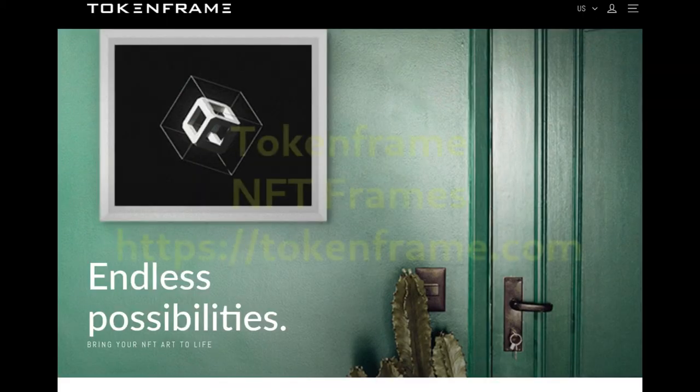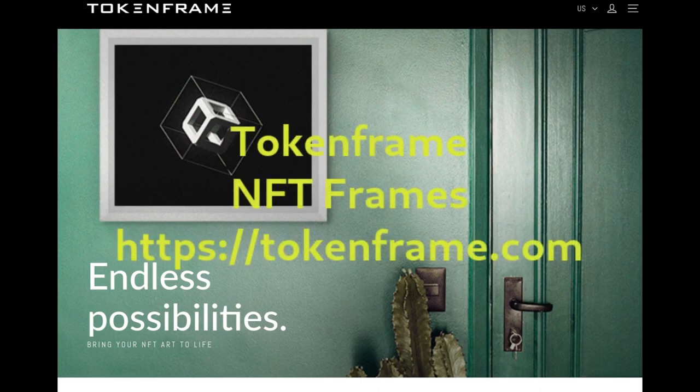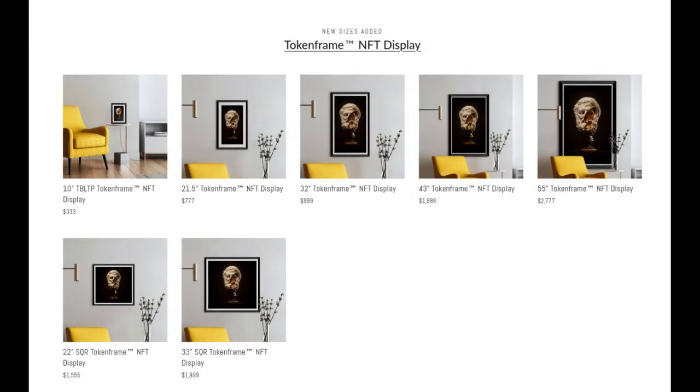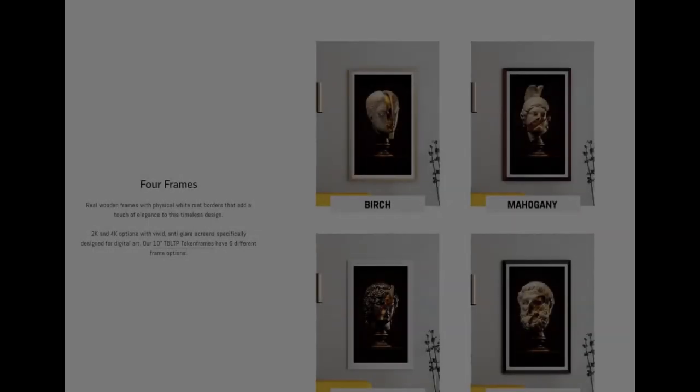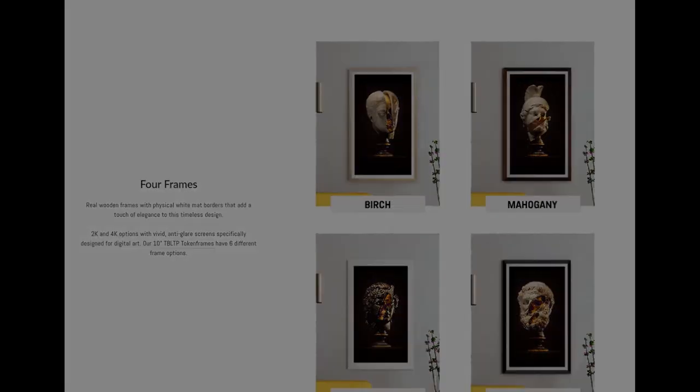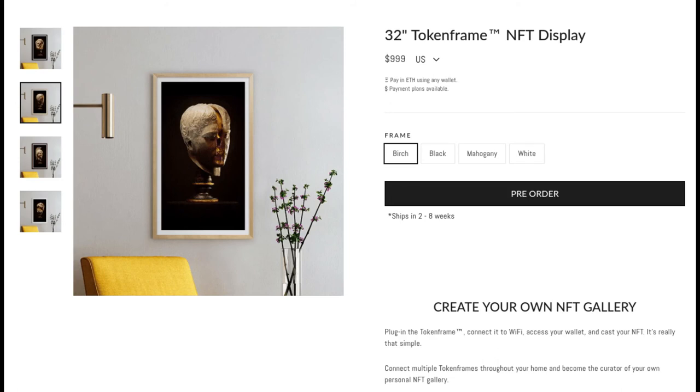The last supplier for this video review is tokenframe.com — their link can be found below. Their sizes vary and so do their prices. For example, a 10-inch token frame for NFT display costs about $333. A 21.5-inch frame is priced at about $777. The 32-inch size is $999, a 43-inch frame is priced at $1,888, and the largest frame at 55 inches is $2,777.